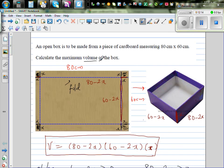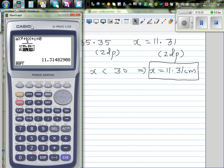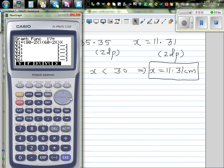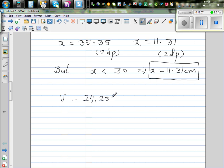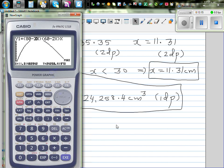The question asks to calculate the maximum volume. Using the graph and the calculator, when x is 11.31 centimeters, the maximum volume is 24,258.4 centimeters cubed. This is the maximum volume that can be obtained from the box.